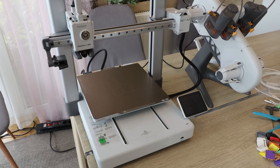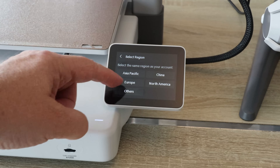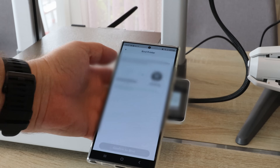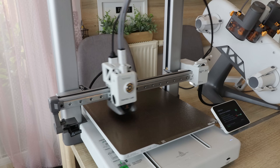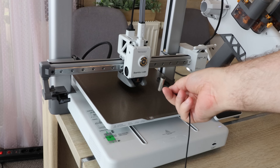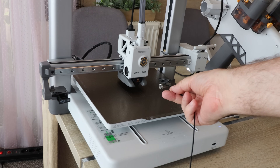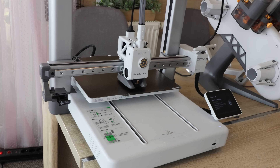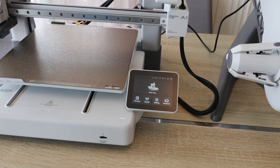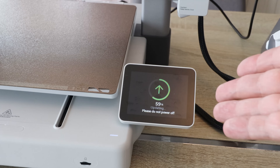Let's turn it on. Select the language and region, connect with the Bambu Handy application, and it will perform automatic calibration — noise cancellation, vibration compensation, and auto bed leveling. This completely automatic calibration is finished and it's ready for printing. It found some updates, so it's updating the firmware — also completely automatic.